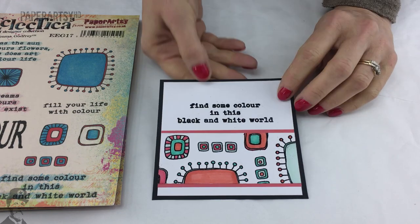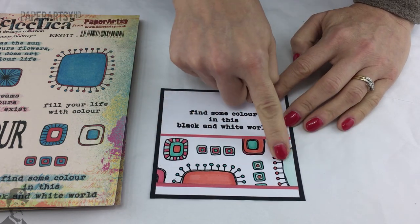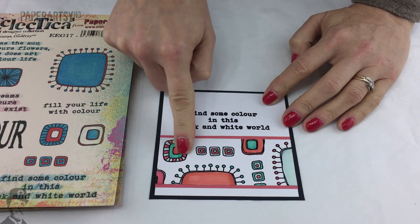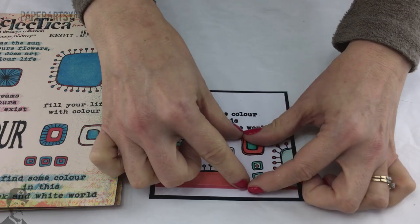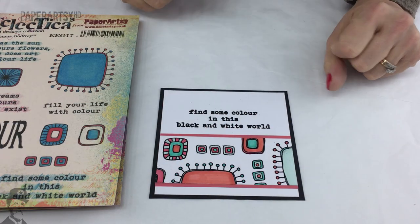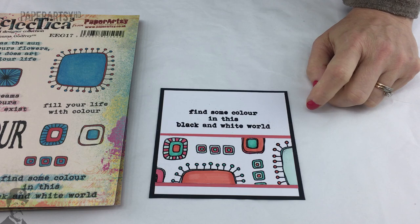A card by Emma herself features a stamped and embossed background with color added to the embossed bits, then a strip cut and mounted onto the card. She's also embossed the greeting in black.